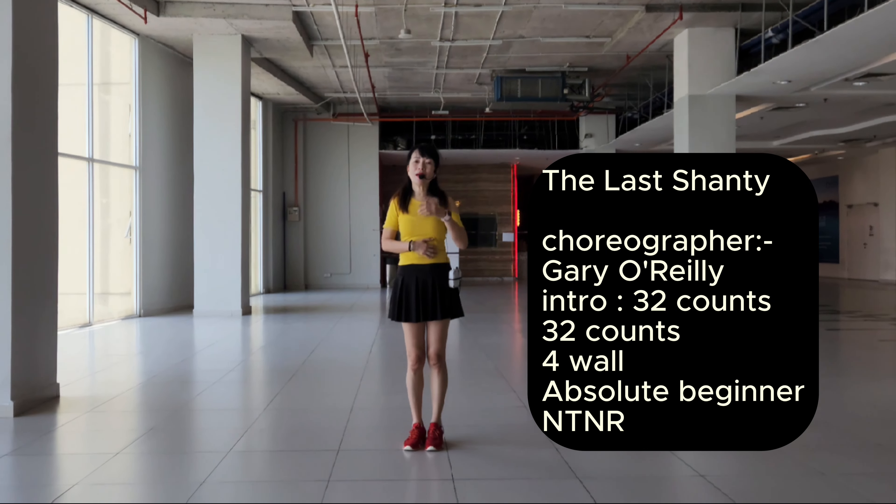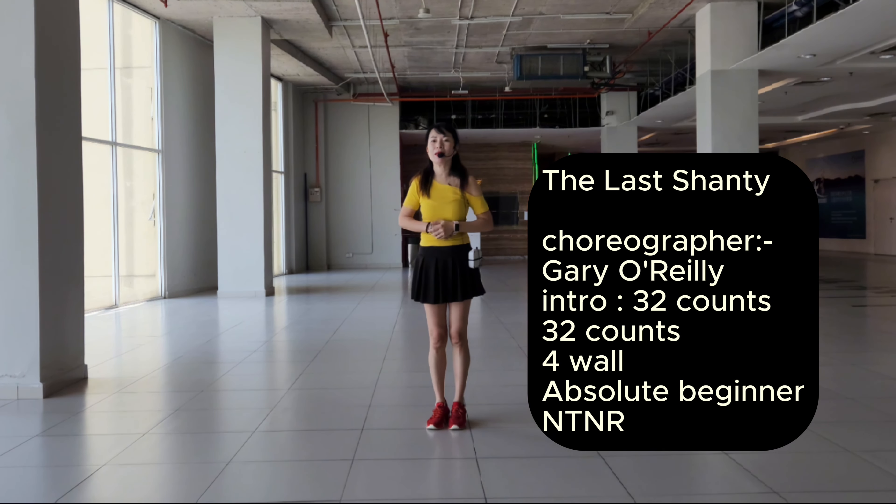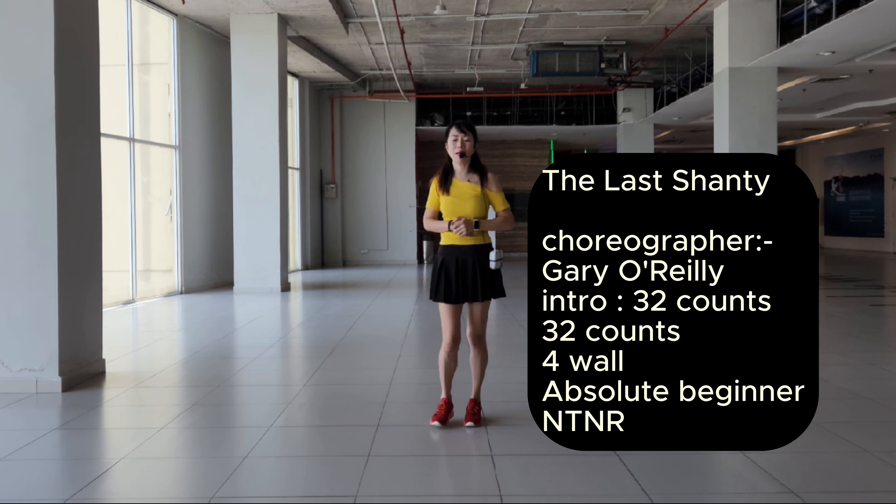The Last Shanty. 32 counts for one dance. Capsule beginner line dance. No peg, no restart.